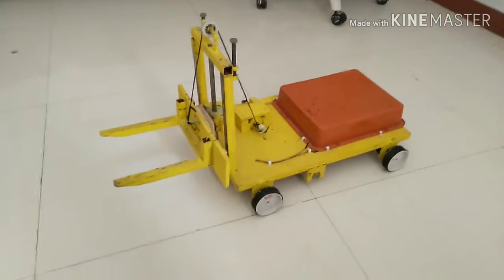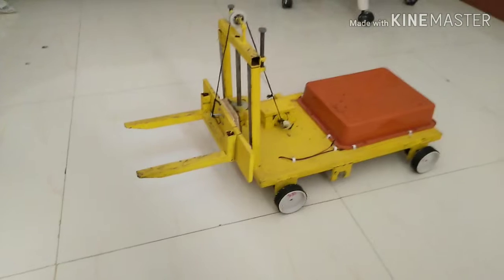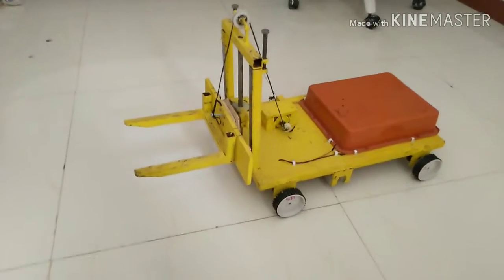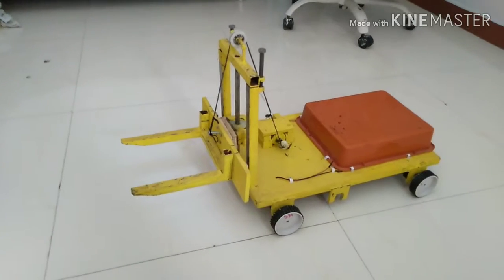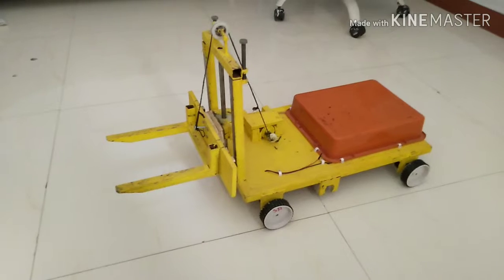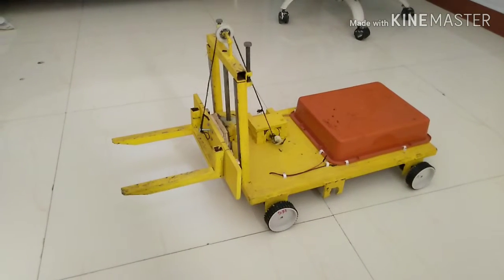Hello there, I am Yassarang from Rang Project Makers and I am back with a new video. Today we are having a mini forklift which is controlled by Bluetooth. You can control this forklift with your mobile as well. You need to download an application. So today we are going to talk about this particular project.